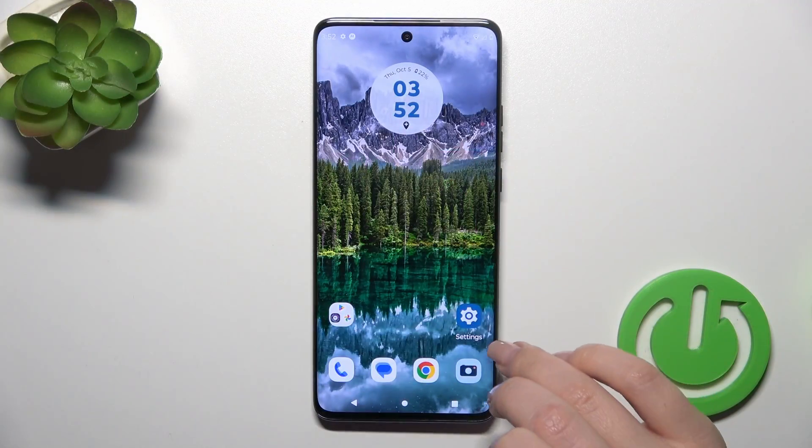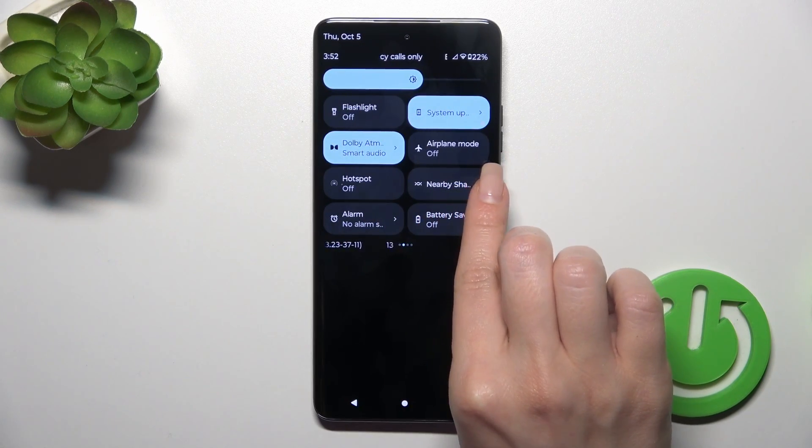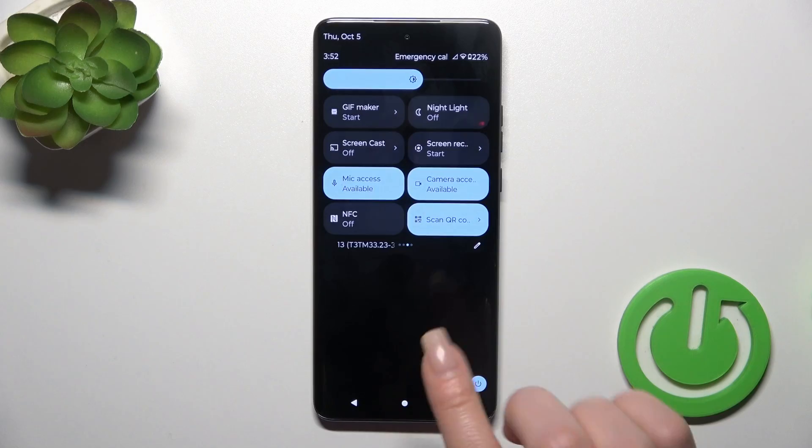First, open the Settings application. Let's check if there are any sound settings here. There are none.